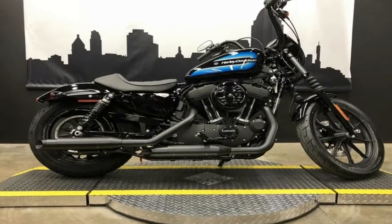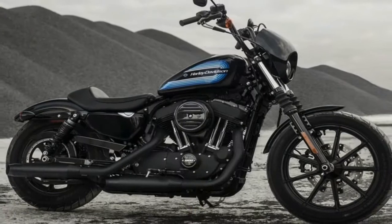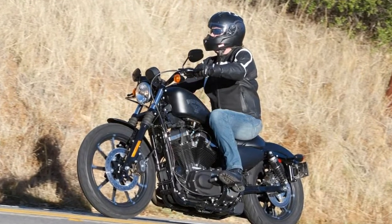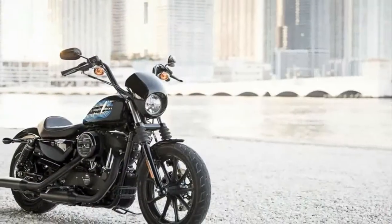Join me while I take a look at the rest of the package and let us see what else it has going for it. The 1200 follows the path laid by its little brother, the Iron 883, which is rather raw and unrefined with a homegrown air about it, but continues along the path right into the next level.